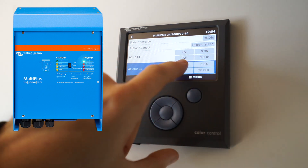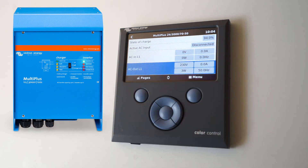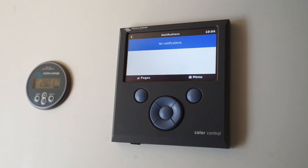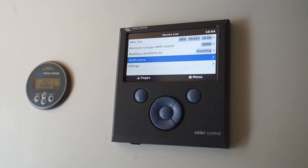You can see the current voltage and current, and it tells you what your AC lines are doing. I don't have any shore power so there's no AC in at the moment, but AC out is 230 volts 50 hertz which is what New Zealand is set to. There's also a notifications section — so if something goes wrong, for example a low voltage warning or error on the inverter, you'll get all the notifications pop up on that screen.